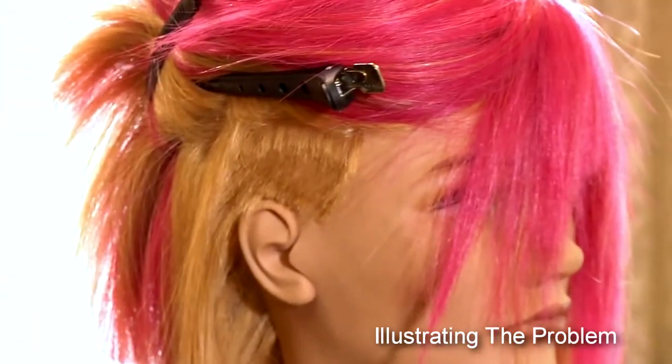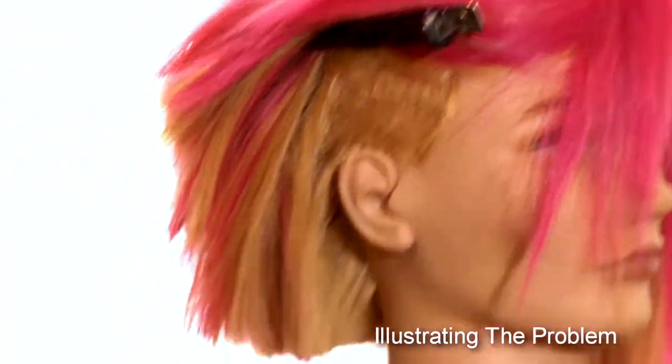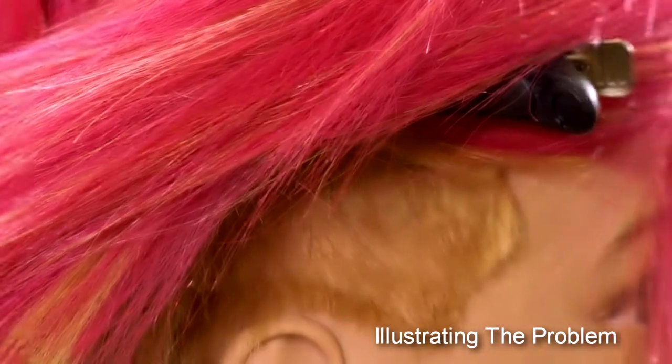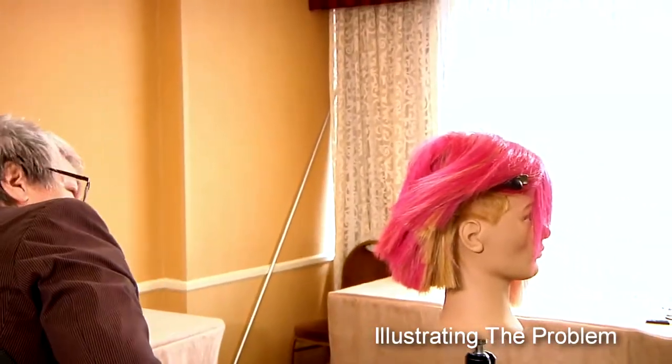What I just did was I created a real situation. This is going to happen to you. You're going to have a lady come in and she has no sides, and she's going to want a bob or inverted bob, and you've got to figure out how to do it.